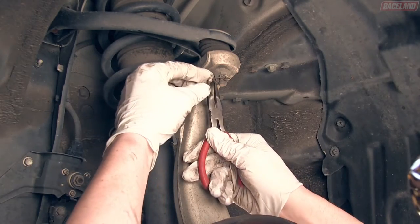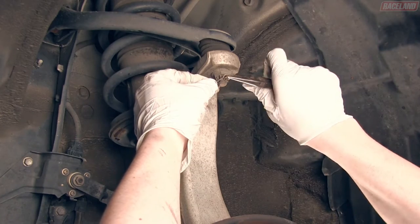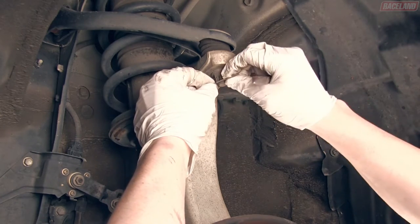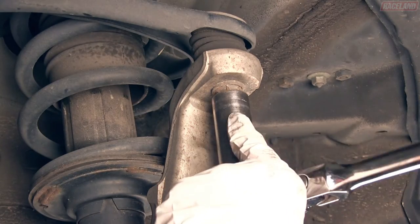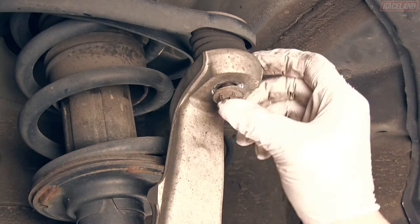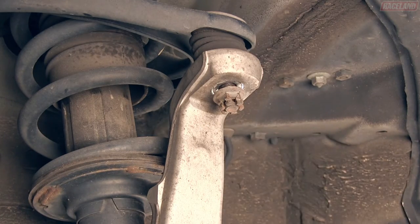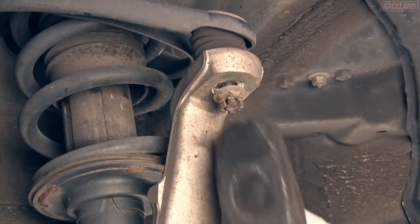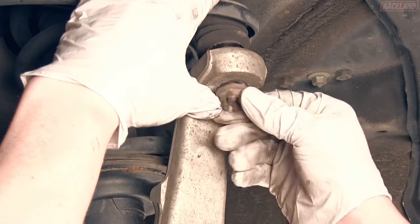Detach the cotter pin from the upper ball joint. Loosen the nut from the ball joint and bring it flush with the bottom of the threading. Using a mallet, hammer the nut to dislodge the ball joint. You can now remove the nut.